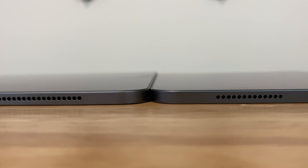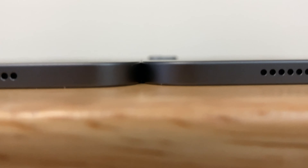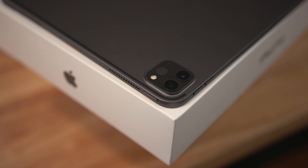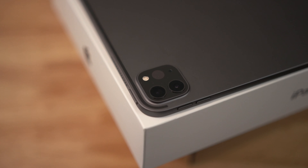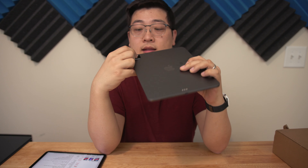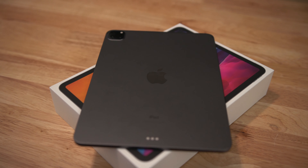On the new 2020 iPad Pro, we have a dual camera system with a LiDAR detector. There's a 12-megapixel wide lens with an aperture of f/1.8 and an ultra-wide lens at 10 megapixels with an aperture of f/2.4. The LiDAR detector is prominently featured alongside that camera module.